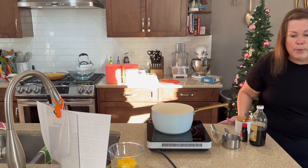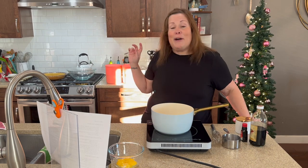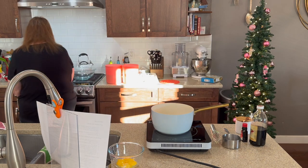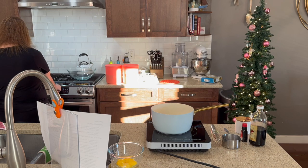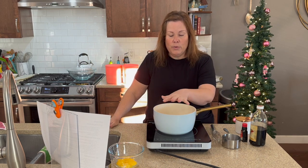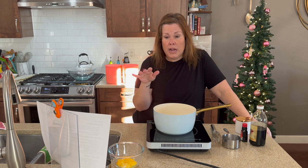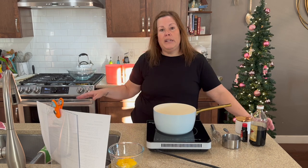Now we are getting ready to make our custard. I'm going to put my pie crust into the oven first — it's already very close to 350. In it goes for about 10 minutes. That's it for oven use. This isn't a pie that needs to go back into the oven — the rest we are making stovetop. So 10 minutes in a preheated 350 degree oven, then we'll turn the oven off, take it out, and it will cool completely while we make our custard.